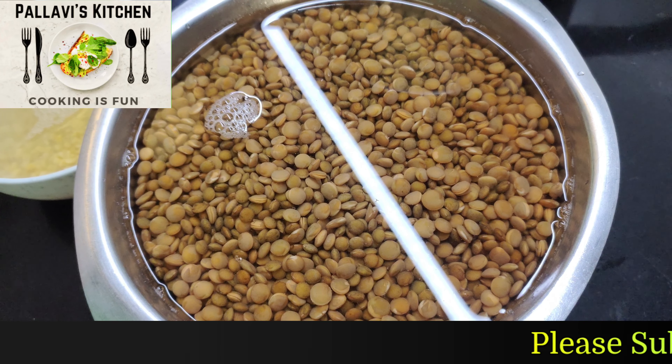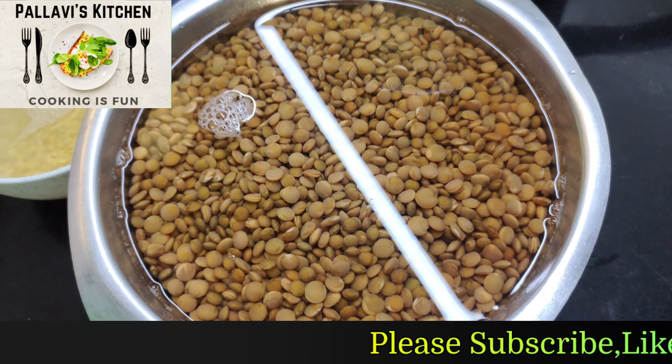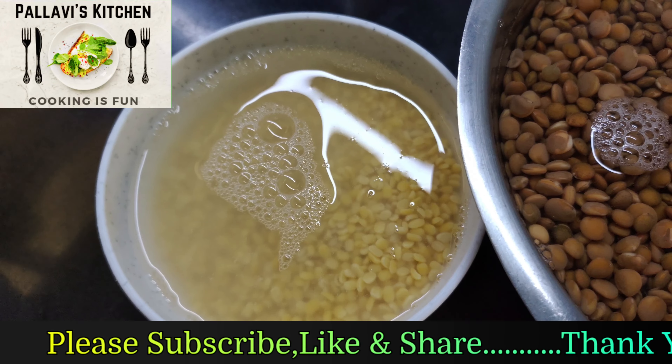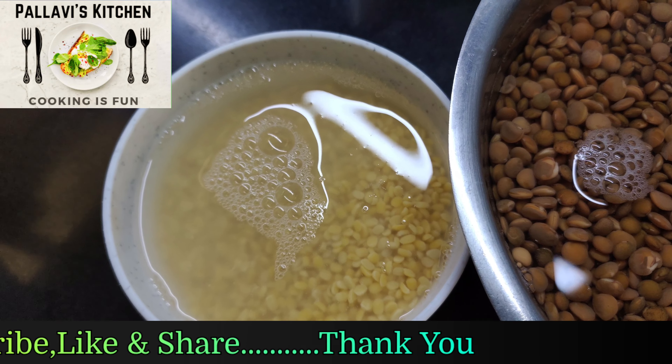We need half cup black masoor daal. We will wash it and soak it.